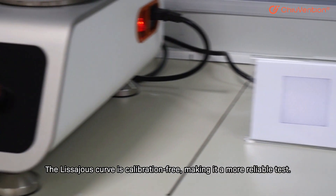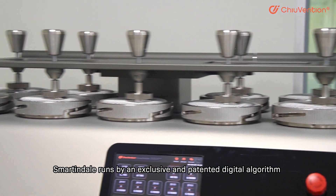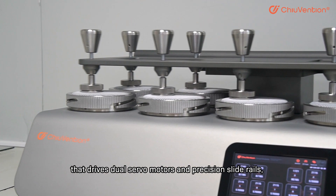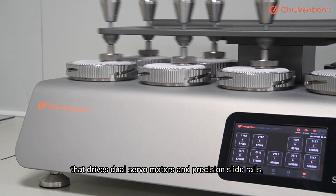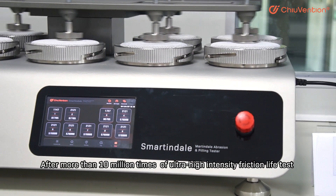The Lissajous curve is calibration-free, making it a more reliable test. Smartindale runs by an exclusive and patented digital algorithm that drives dual servo motors and precision slide rails, generating a perfect Lissajous curve.